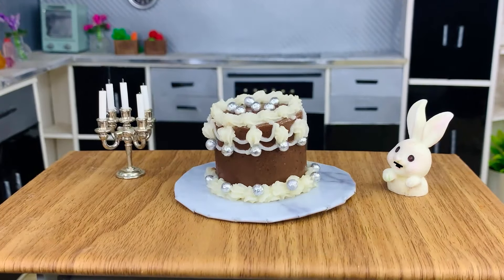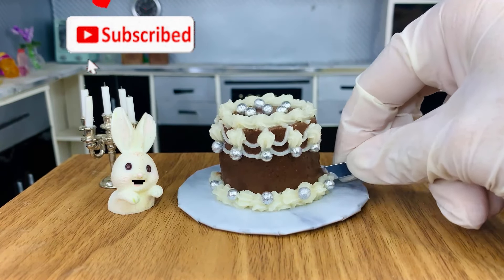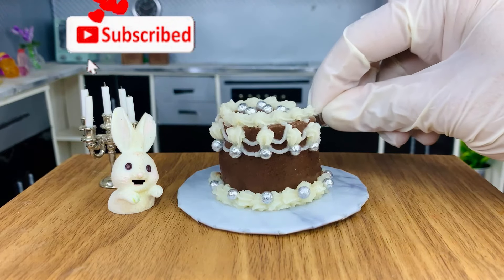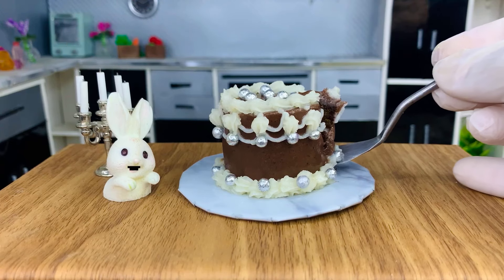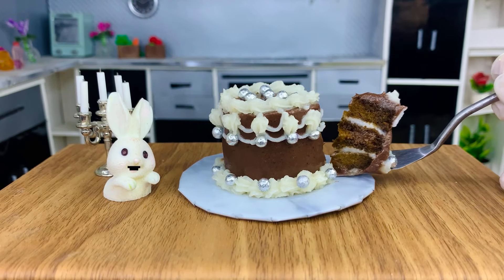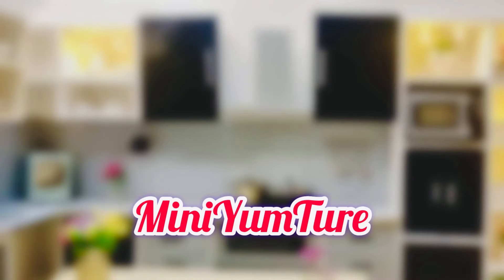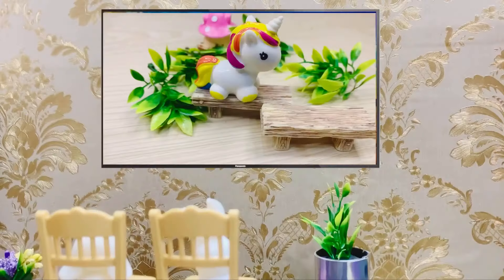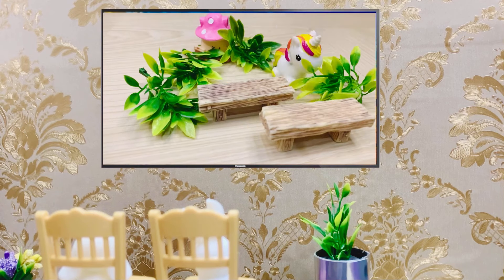Wow! What a lovely chocolate cake. I love it. Thank you so much. Thank you.